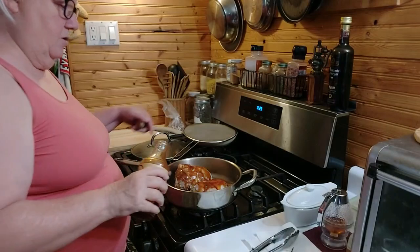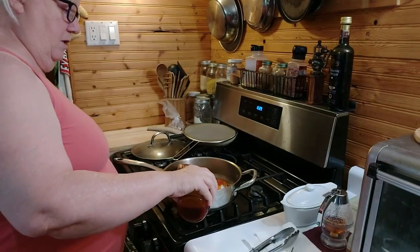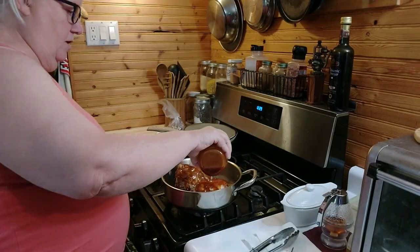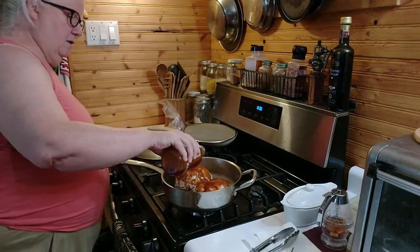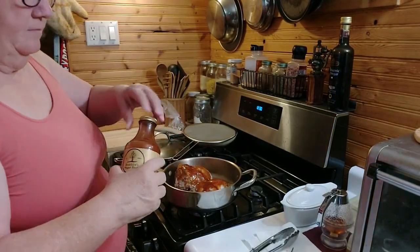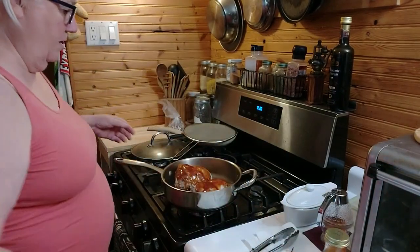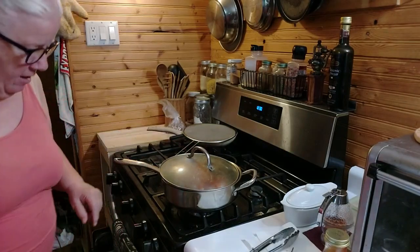We've got my homemade barbecue sauce. These guys registered between 150 and 170, which is done. It's been 50 minutes — pour this on here. Oh my gosh, if there was smell-o-vision — this is like the best homemade barbecue sauce. So we're just gonna cook that down.